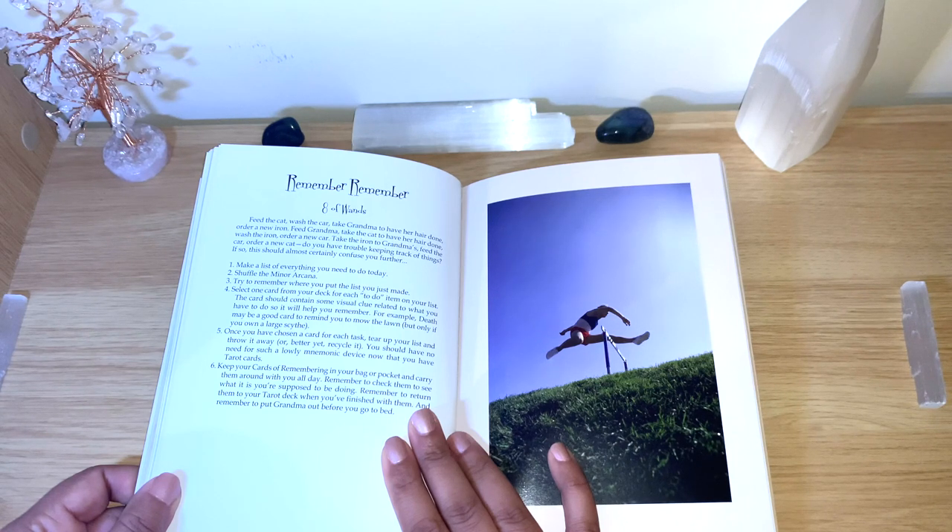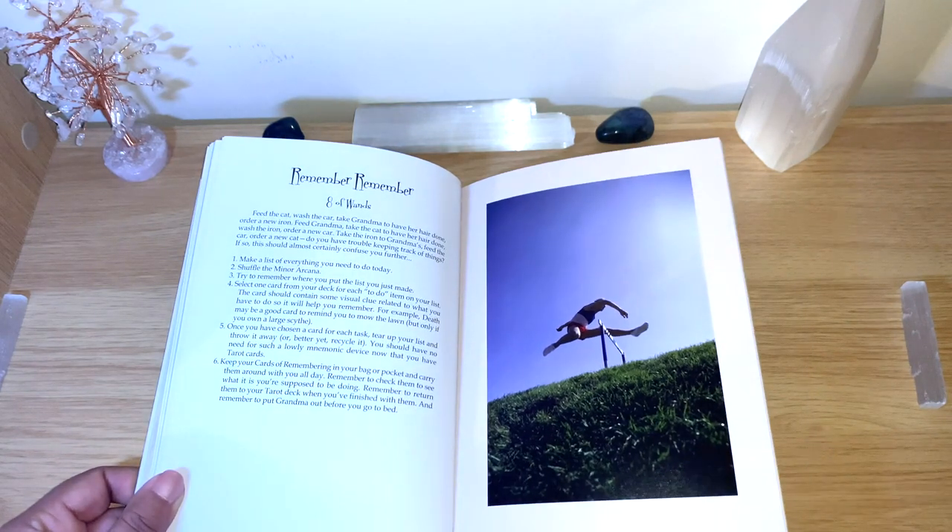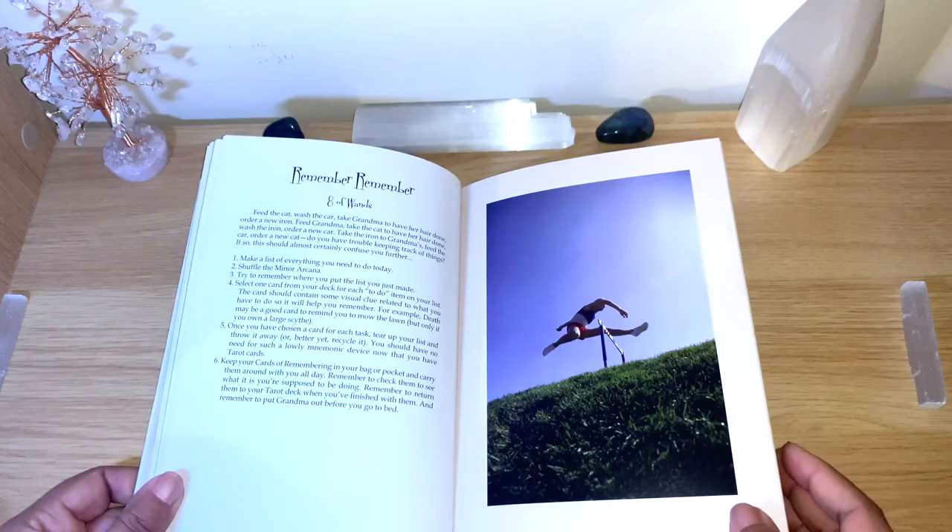'Keep your cards for remembering in your bag or pocket and carry them around with you all day. Remember to check them to see what you're supposed to be doing. Remember to return them to your tarot deck when you finish with them. And remember to put grandma out before you go to bed.' So she gives you ideas — like using cards as a to-do list and just having fun with your deck.